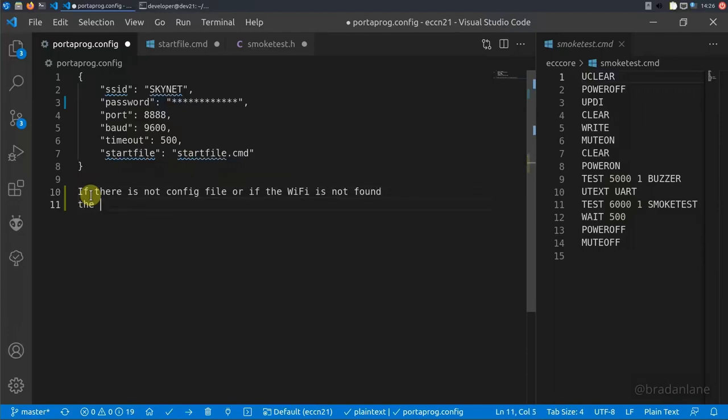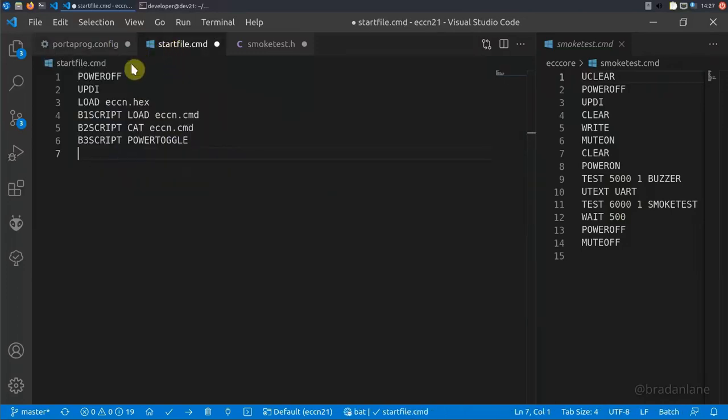The PortaProg config file stores: local wi-fi connection info, port for command operations, baud rate for the attached device, timeout for device messages, initial power state of the attached device, an optional startup script file run every time the PortaProg first starts, and default button assignments. A new PortaProg without a config file creates its own wi-fi hotspot to allow uploads. Let's look at the files involved in test automation setup. The config file connects to wi-fi or creates a hotspot, configures the UART connection at 9600 baud with a 500ms timeout, and launches the start file which initializes operations and powers down the e-challenge coin.